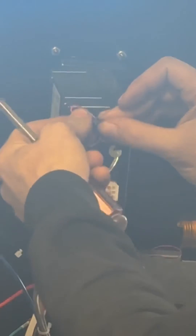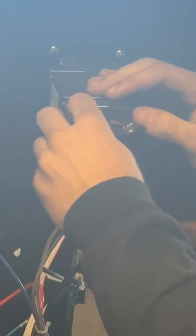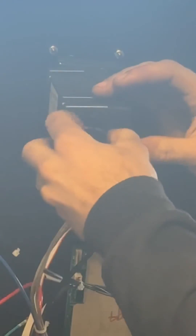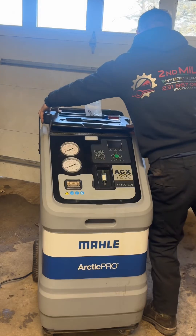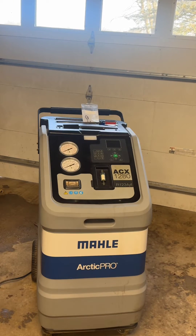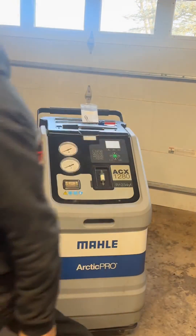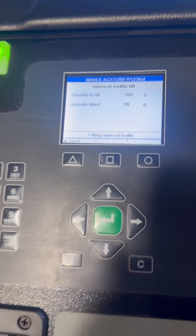We're going to plug it in to the machine and tuck the wires back inside. It's a pretty simple process to replace the air sensor — it is a $300 part that goes bad periodically. Now we're going to power this machine up and see if we can get it to go through the initialization. And just like that, it's filling the internal bottle and working.